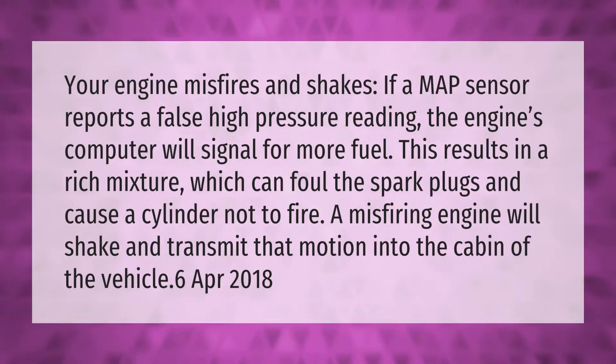If a MAP sensor reports a false high pressure reading, the engine's computer will signal for more fuel, resulting in a rich mixture. This can foul the spark plugs and cause a cylinder not to fire. A misfiring engine will shake and transmit that motion into the cabin of the vehicle.